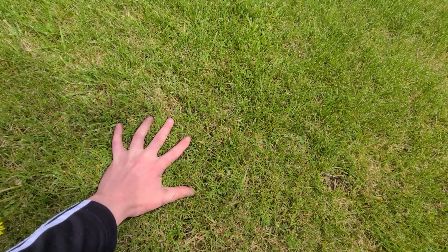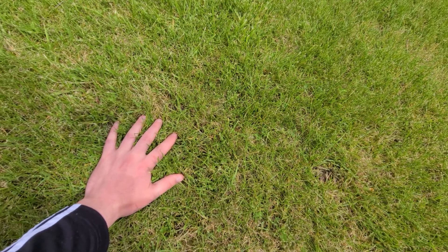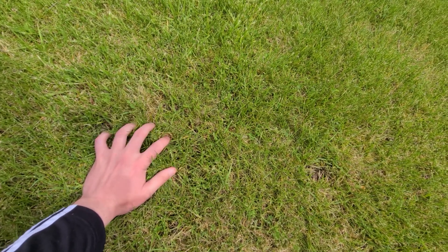That's some nice grass right there. And that's the best way to touch grass. Not too hard, very easy to do.